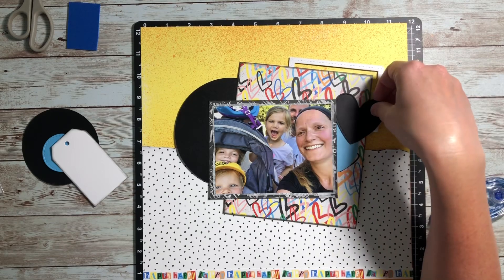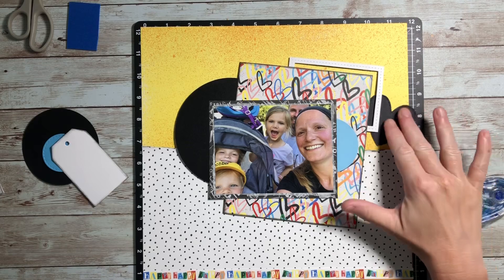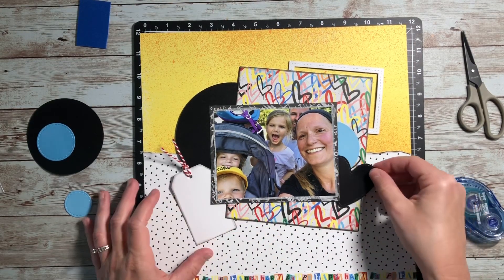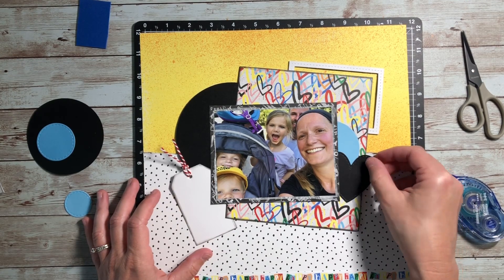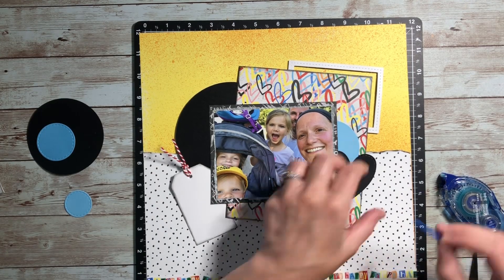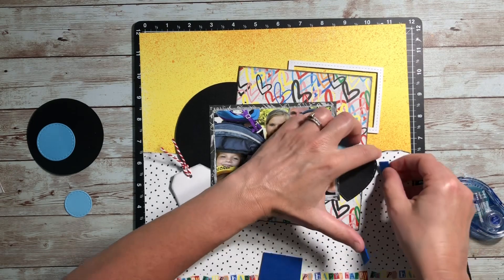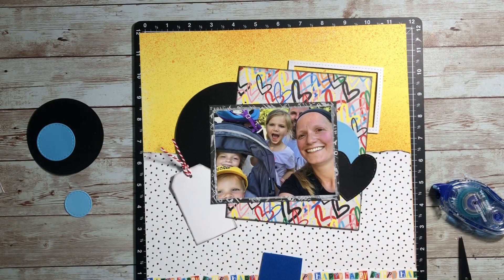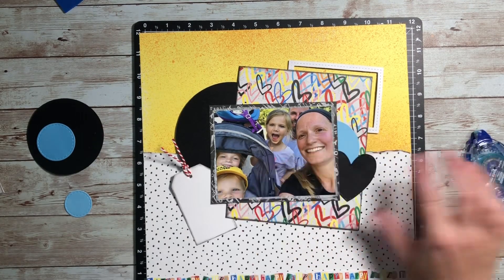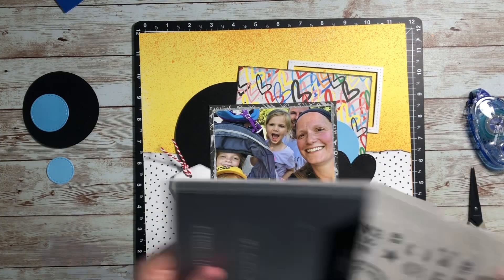Again pulling from my bowl of random homeless thin cuts, I found this black heart that I thought was really fun. I mess around with it a little bit until I find a spot I like, then I'm just reaching underneath to add a little bit of adhesive and stick it all down. This is really a very different sort of way of scrapbooking for me — it was the end of the night, I was feeling creative mojo, I had these pieces, and I just put it all together to see how it works.